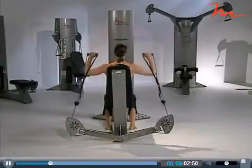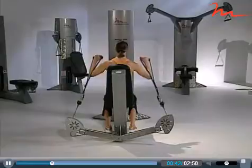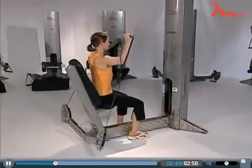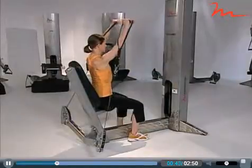The next step would be to have the client sit upright with only their hips against the pad. The client will need to engage their core and maintain a neutral spine. Shoulders should remain parallel to the floor.